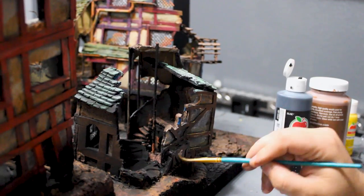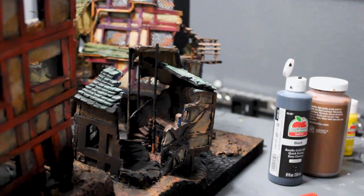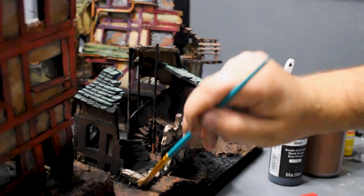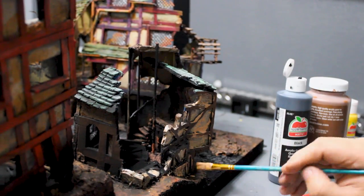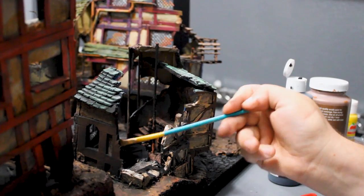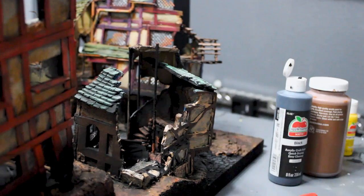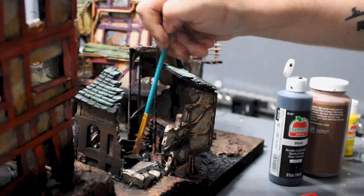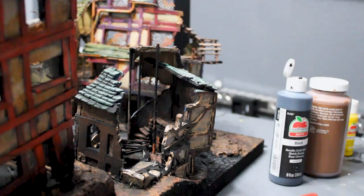I'm painting on some stucco — I wasn't satisfied with the paint job on the previous board, so I reinforced some of that stucco texture and then went back and did the beams after. As far as order of operations goes, that's the best way to do it for this, and it turned out pretty good.